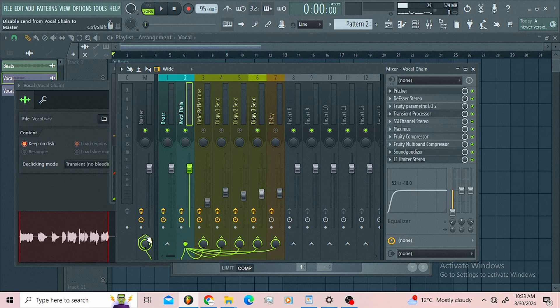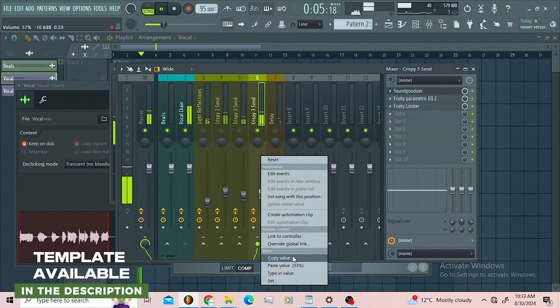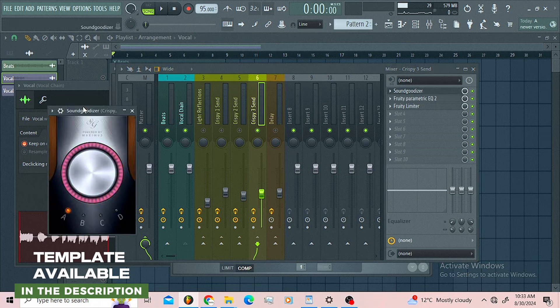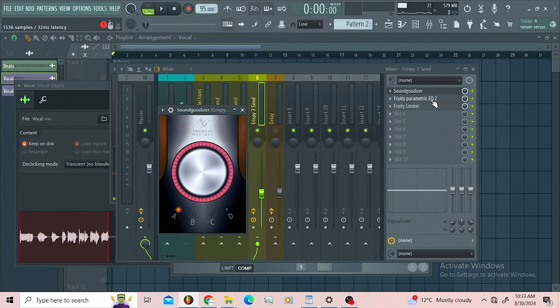Now let us move to the 'crispy tree send.' I'll also do this so you can hear this pass only. What I did here is I used the Sound Godizer, exaggerating it using the A setting.